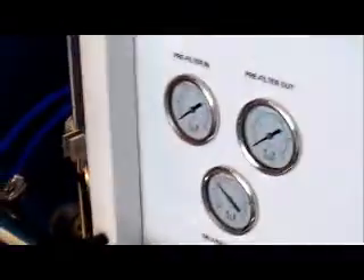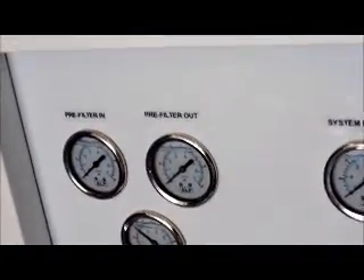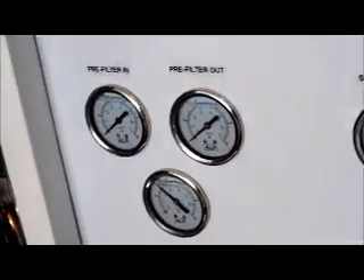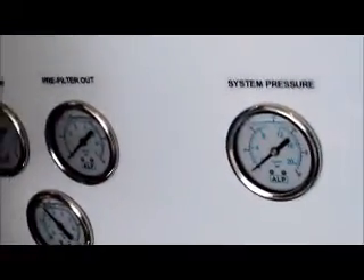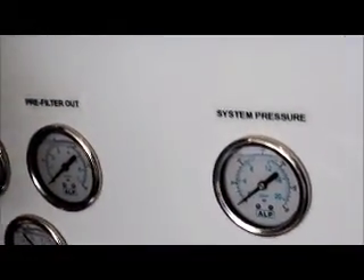The other gauges you have on here are your pre-filter inlet and outlet gauges. Once they're hooked up to the 5 micron in the back, they come in right up here. This is the pre-filter inlet, and this is the pre-filter outlet. When the filter gets dirty, the flow rate slows down and the pressure drops between the two gauges. That's how you know when to change the 5 micron filter — that's why we have you monitor that on your chart on a daily basis.